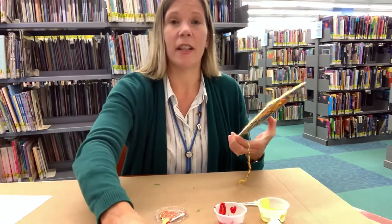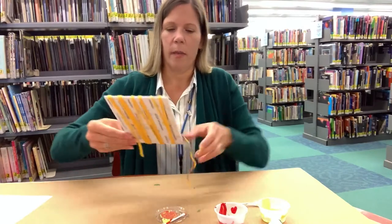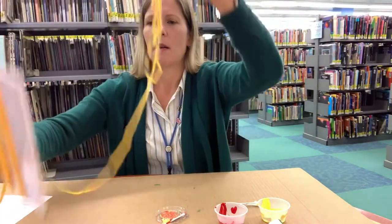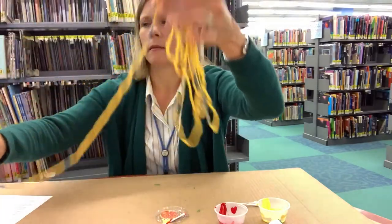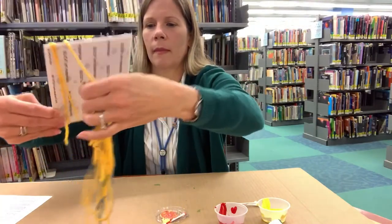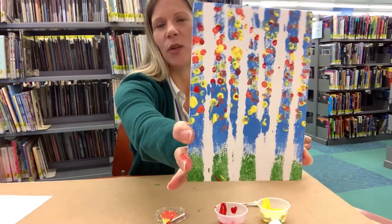I'm going to carefully unwind the yarn so that we can see what it looks like — and so that we can finish our painting, because we're not done yet! There are two more things we want to do. Here's what our painting looks like and you can see the white birch tree trunks.